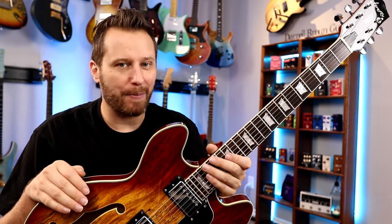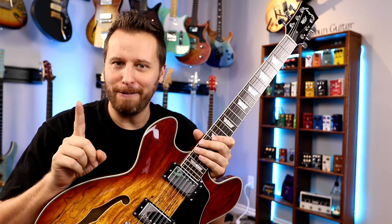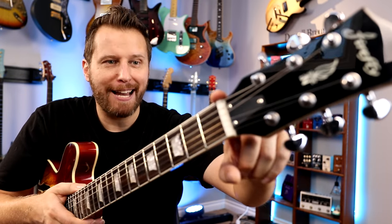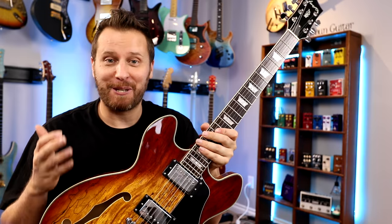So let's quickly hit up some specs. Now, this is going to be pretty short, because there are only two official specs listed for this guitar. Number one, spalted maple top, and number two, it's got a bone nut, which is actually fantastic for a guitar in this price range and will really help with tuning stability. And that's it for the official specs.